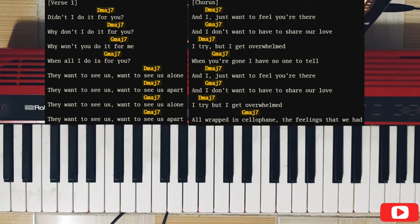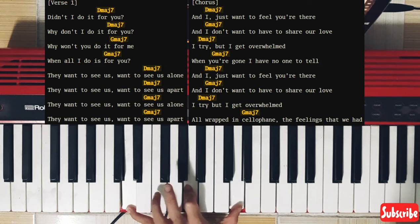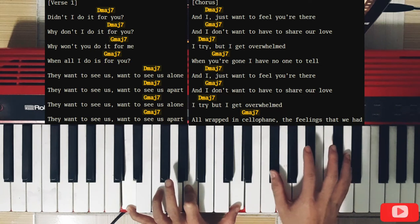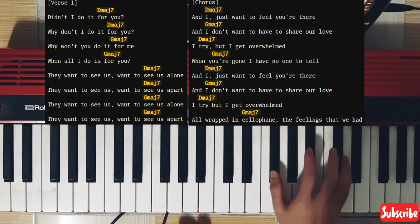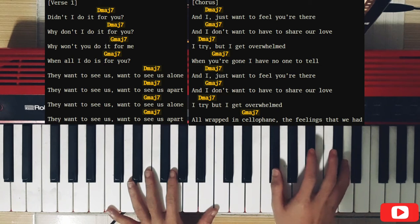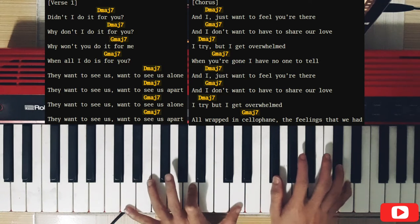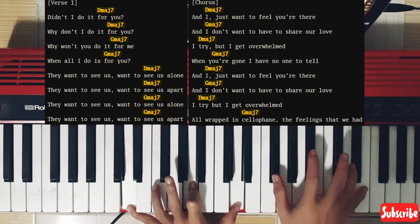Now we move to this part. For the left hand, it's going to be E, A, and a higher D. On the right hand, the F chord. On the thumb and for the pinky, you alternate between the D, E, and the D together with the F chord. Like this — you hit the left hand and the right hand.